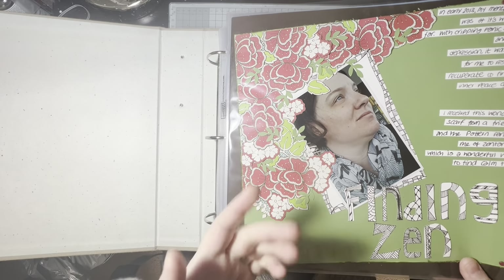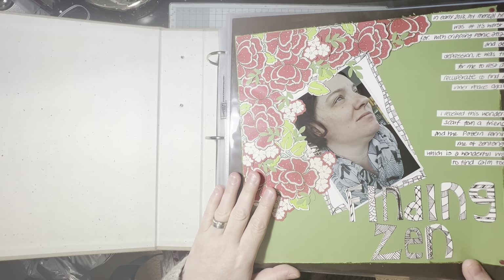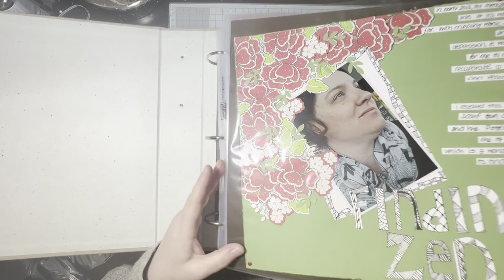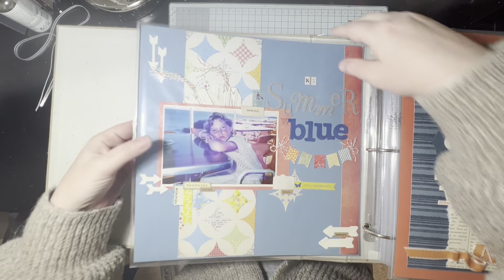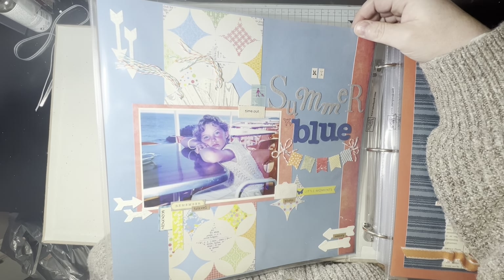I did quite a lot of journaling on that page, which is unusual — I don't normally do huge amounts of journaling, but we'll see if that's the case going through this album.